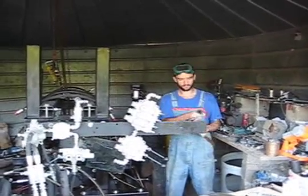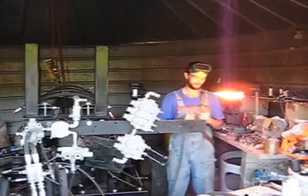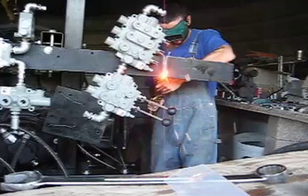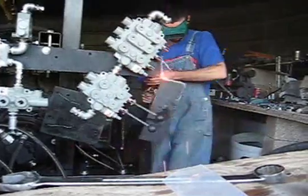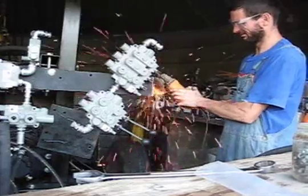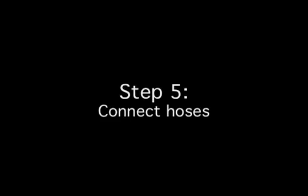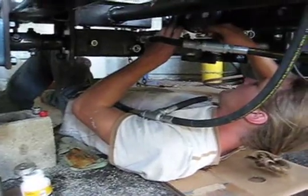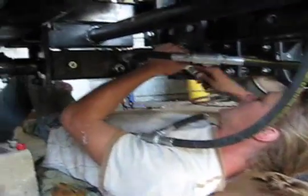We're going to do some tractor trimming here. The hydraulics are coming together — this is under the belly of the tractor. These are the hydraulic motors mounted to each wheel. We're wrestling with some snakes down here connecting the hoses.